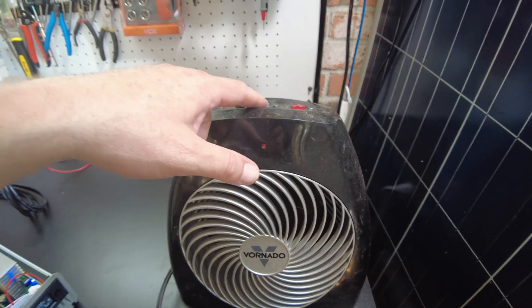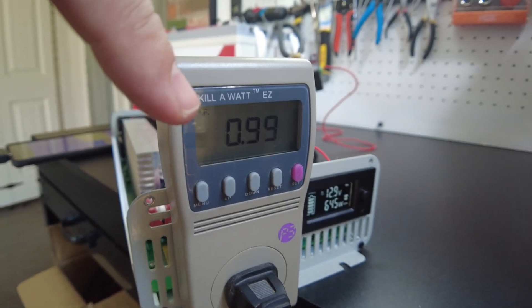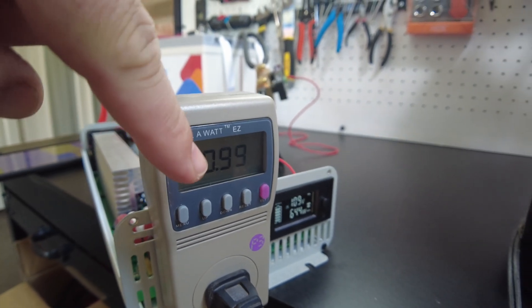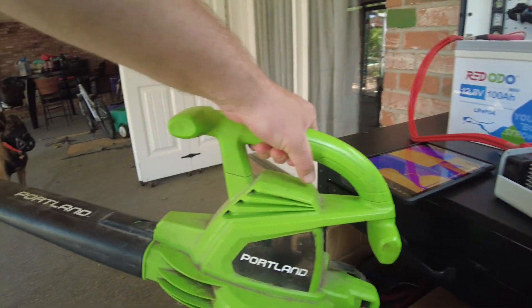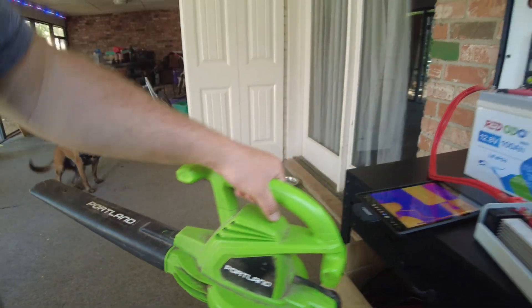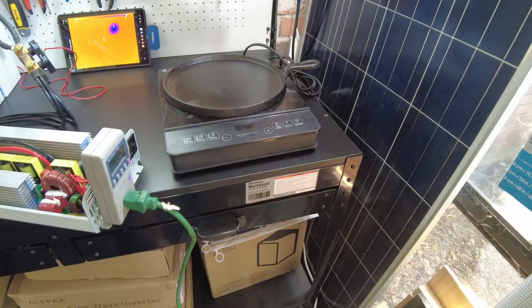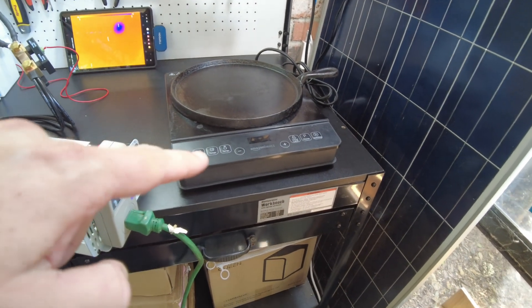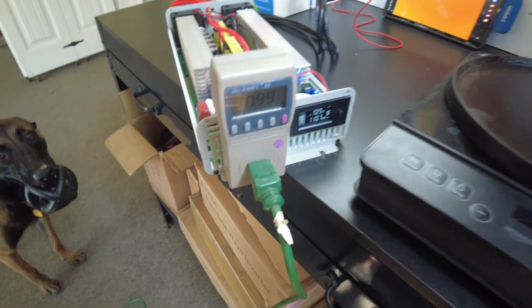The heater is plugged in on low. The power factor with the heater is really good — I guess that makes sense — it's like 0.99. Let's see what the power factor of this leaf blower is, and then let's try this induction cooktop.